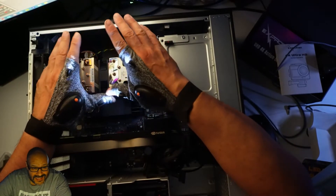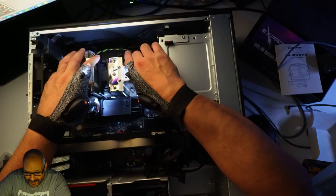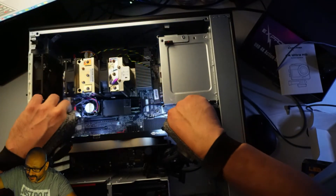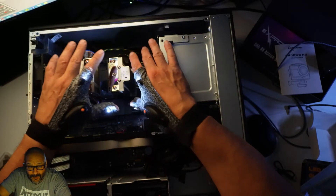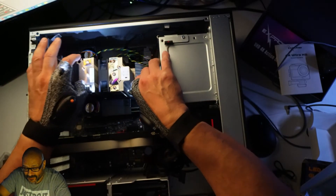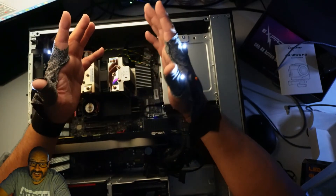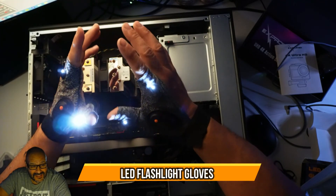I only have one light on actually, but it's pretty bright. I'm going to show you guys how bright it is — it's probably enough to see components in a computer at night if you're working. These are actually pretty good for scenarios like working inside computers, underneath your desk, or trying to move cables around in a dark area.